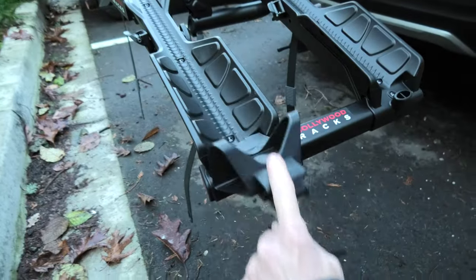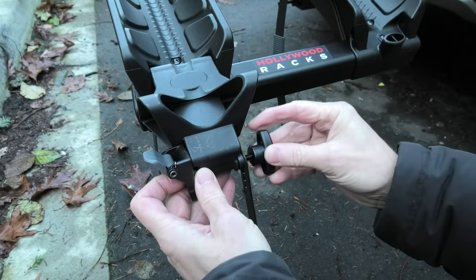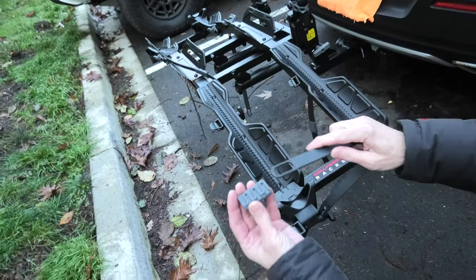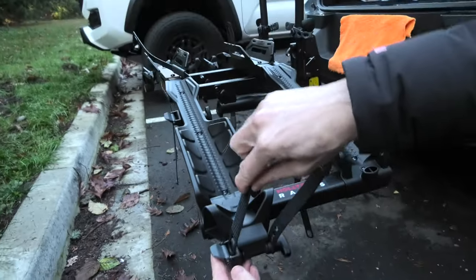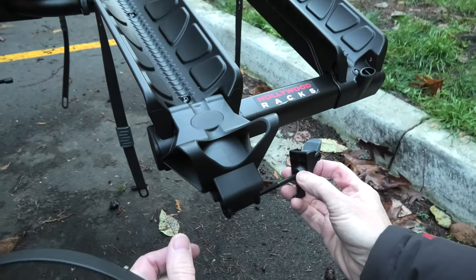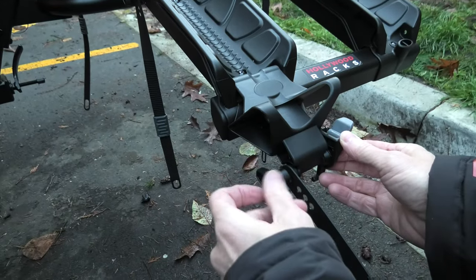Now we can install the wheel straps. Don't forget to install this plastic piece — it is used as a cushion for your wheels. We will install another one on this side, and this knob gets installed on the left.